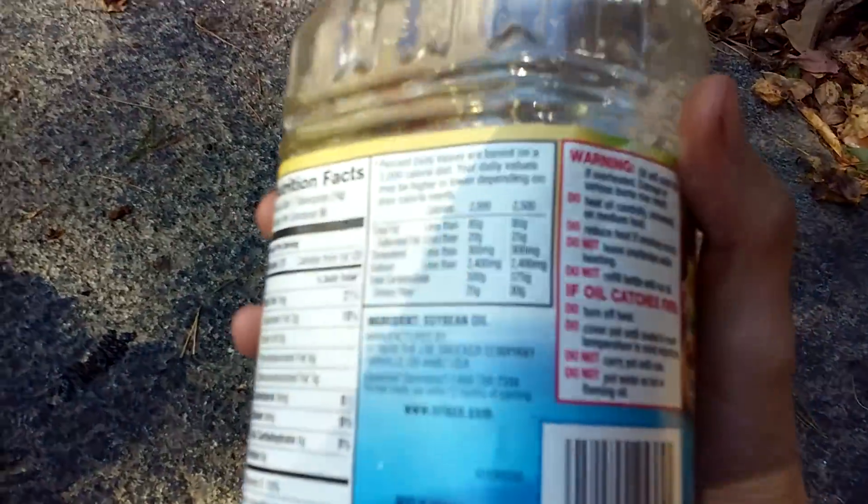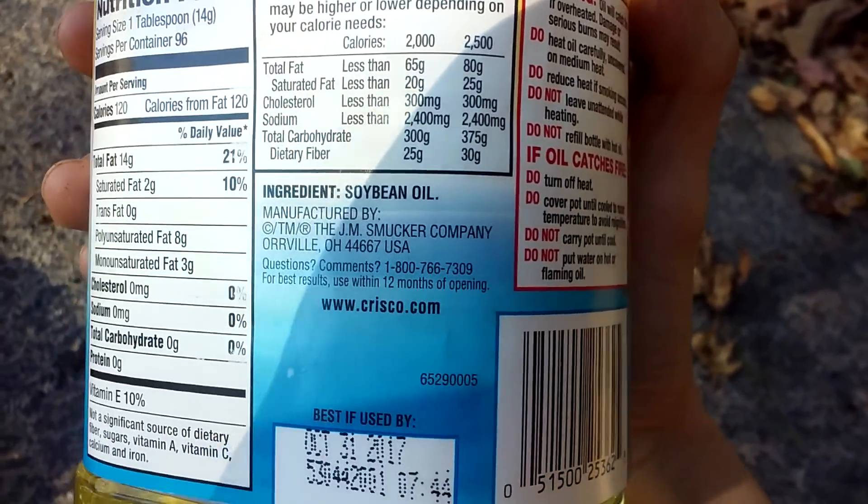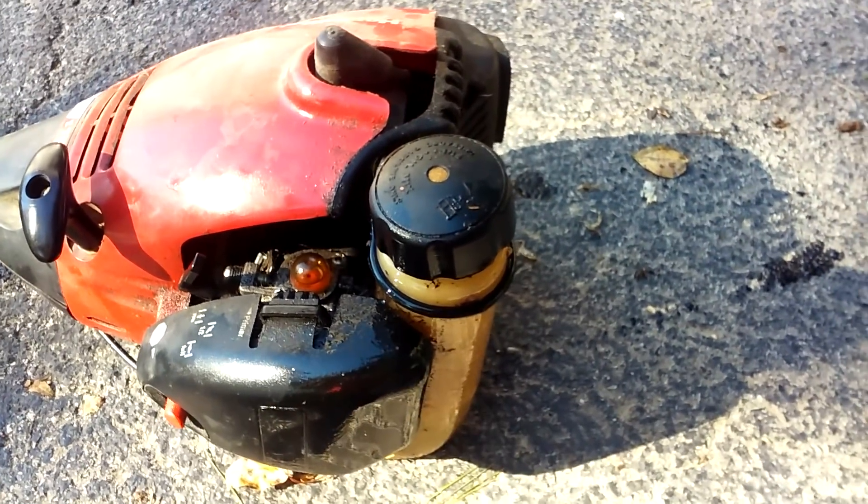Over here I've got Crisco. You're just gonna have to take my word for it — that's not gasoline. You can see the ingredients: soybean oil. So I've got Crisco vegetable oil here and a two-cycle engine.